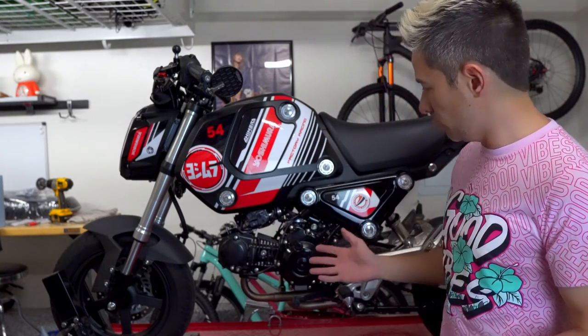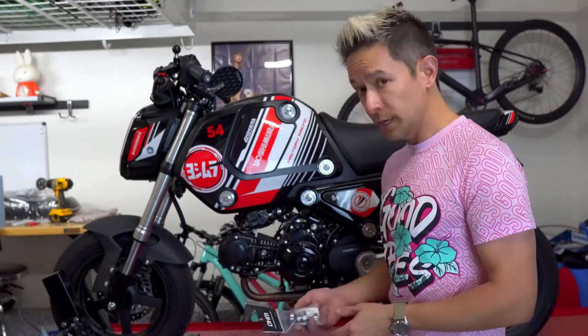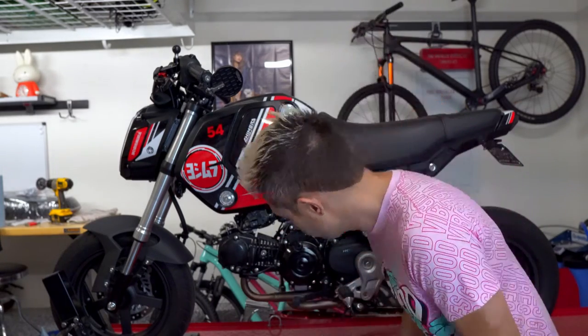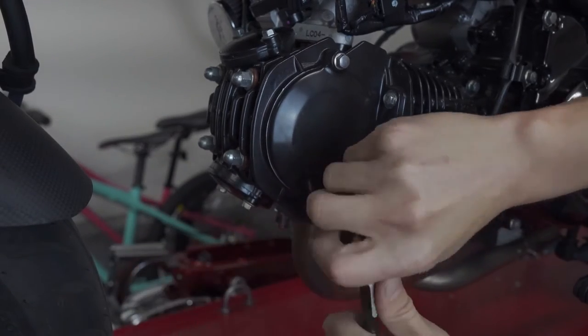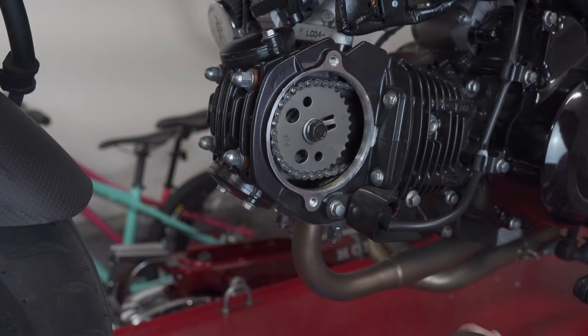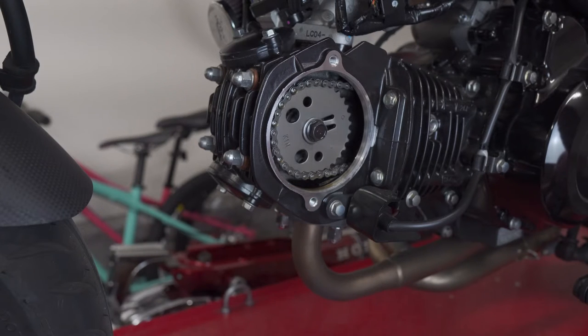It should be a pretty straightforward install. I haven't done any real engine work on the 2022 Grom — I guess this is hard to call real engine work, but something that requires actually getting into the internals. These are M8 bolts holding the cover on. It was pretty well retained by the rubber O-ring, but don't use tools — you don't want to mar up any of the aluminum. Not much oil at all, so you don't even have to worry about a mess. You don't have to drain the oil; everything we're going to be doing is above the level that the oil is held in the engine.